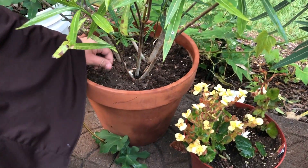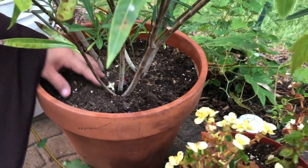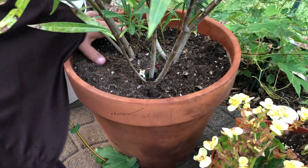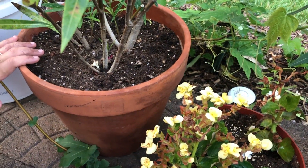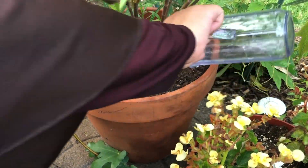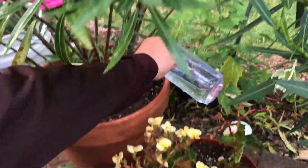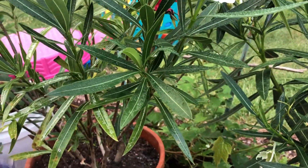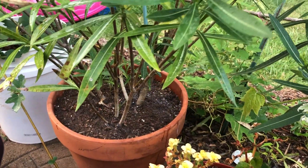I check if the topsoil is hard and loosen it with my fingers to make it soft so the water goes through well. If you do this, the water flows better. Now I water this plant with CalMag, and the other plant too.